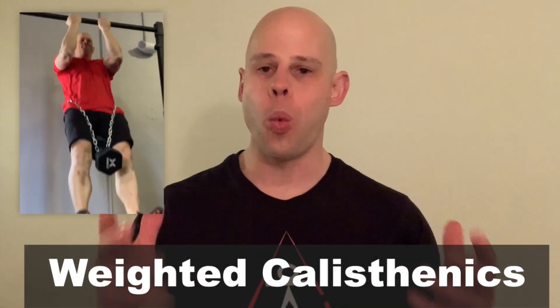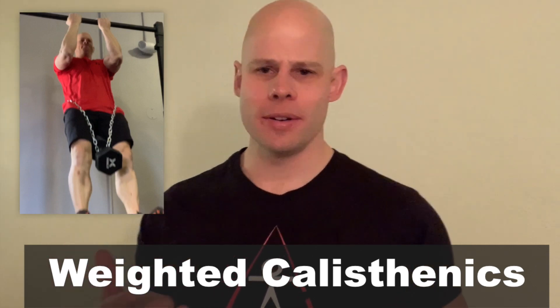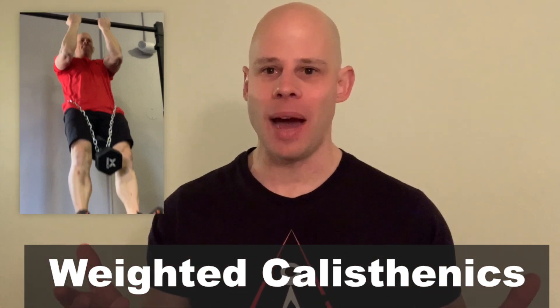Today we're talking about one of the four primary disciplines that make up the Grind Style Calisthenics approach: weighted or loaded calisthenics. All calisthenics use your body weight, but loaded calisthenics means adding extra weight to your body — a unique way to add extra resistance for building muscle and strength. We'll cover the pros and cons, which exercises are better to load, and better and worse programming approaches.